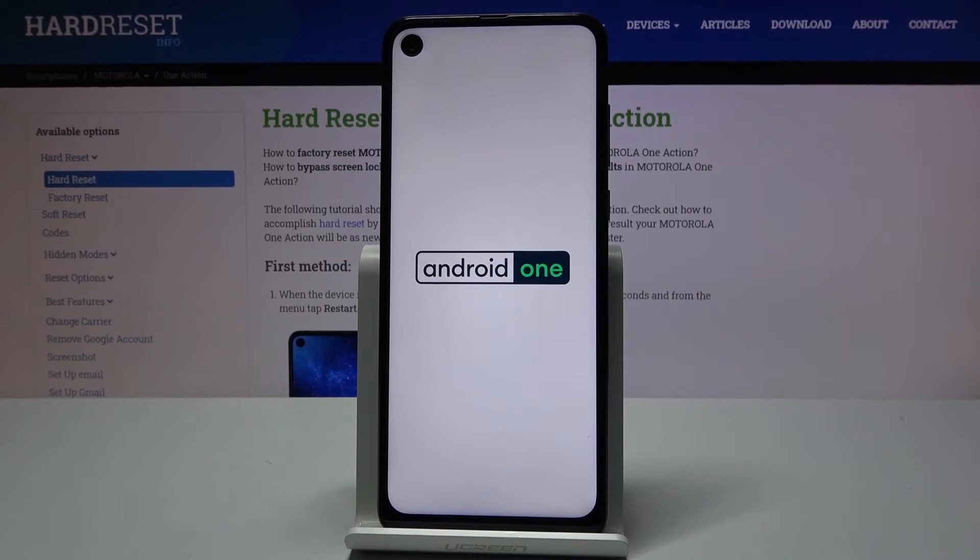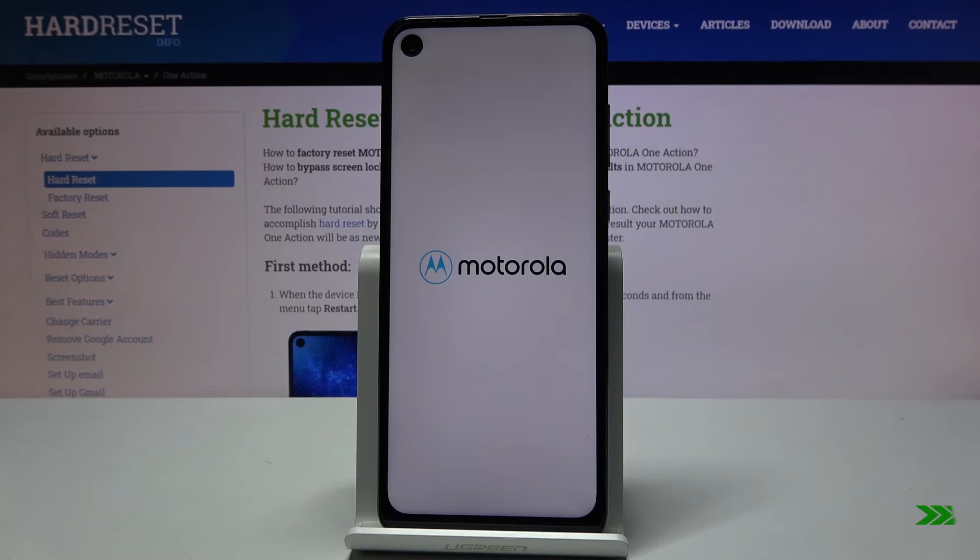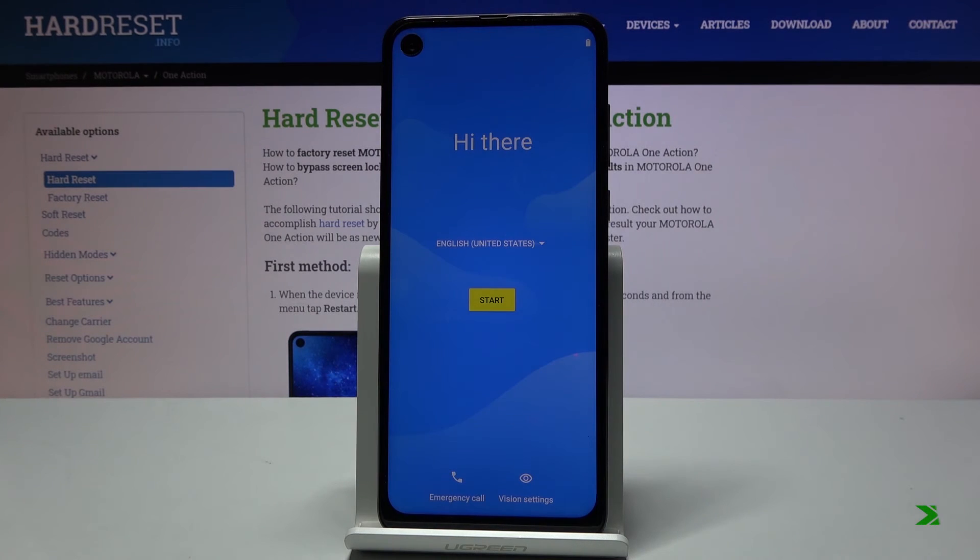The device will continue the process in the background, so it will be booting up a little bit longer than it typically takes. But once it's finished, we will be greeted with the Android setup screen. And as you can see now, the process finished and you can set up your device however you like.